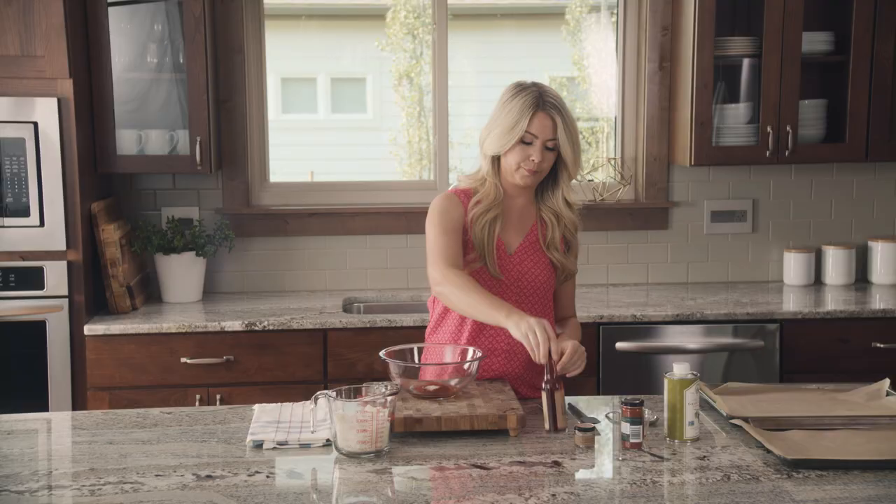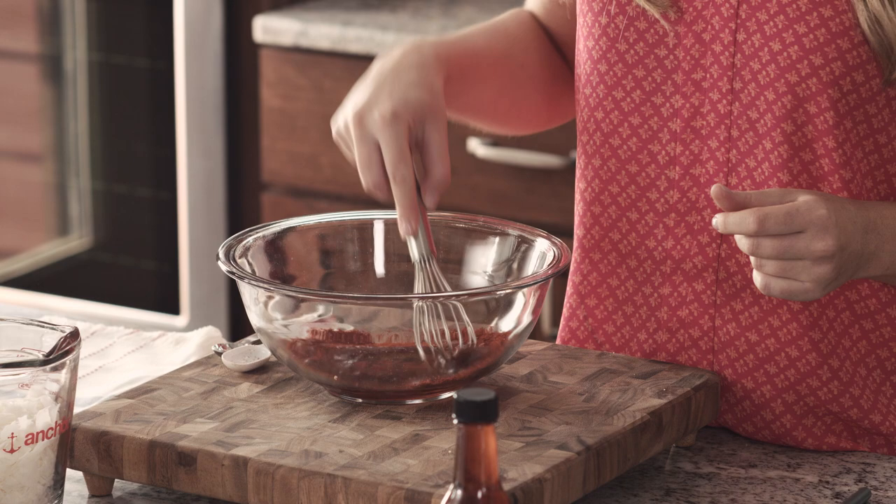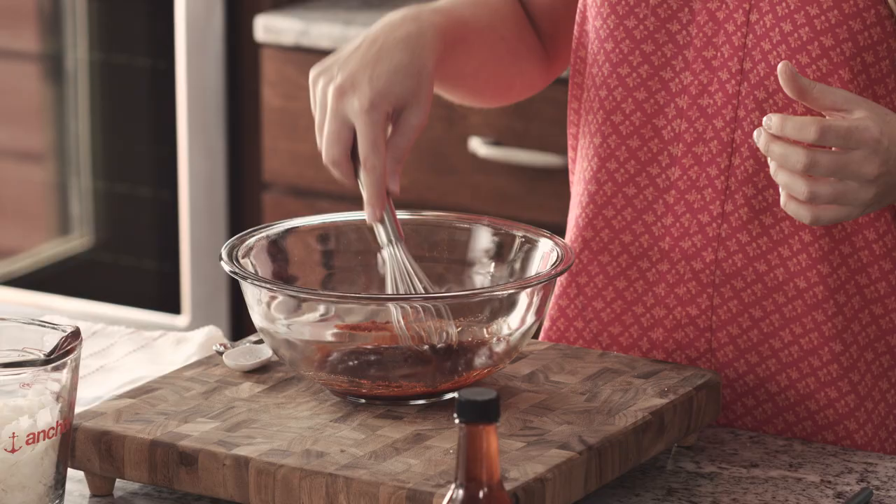Then whisk this together and get it really nice and combined. This smells like bacon already — it's so smoky and you can smell the maple.